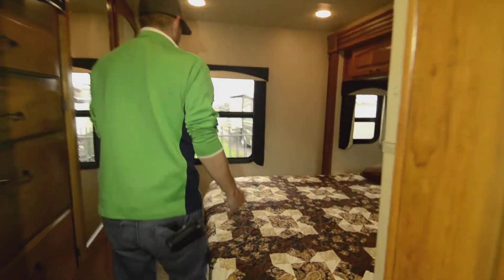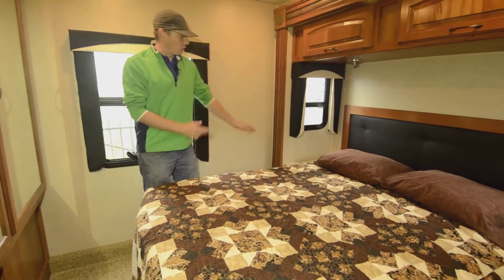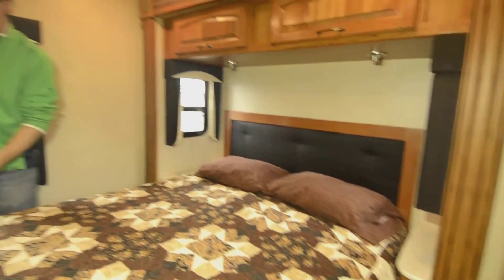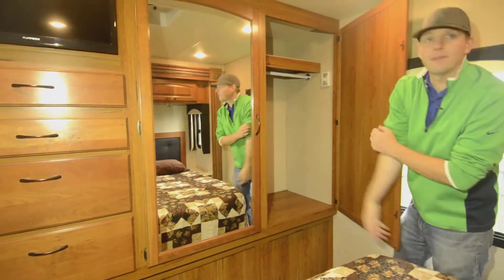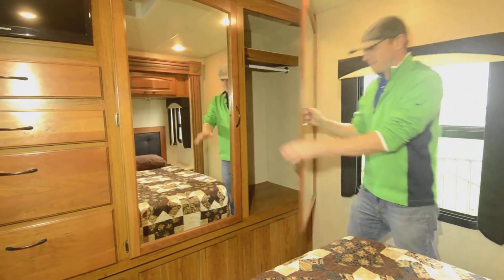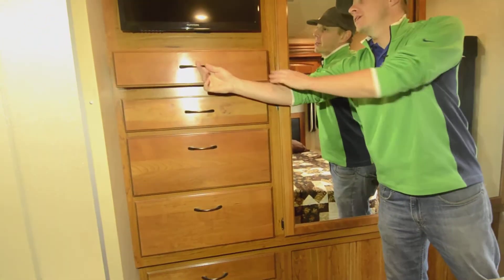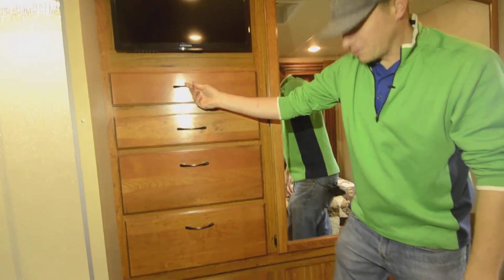Walking into the bedroom, you have a true walk-around bed, which in a 29-foot coach is hard to find — you can walk all the way around both sides. There's excellent closet space where you can actually hang up your clothing, dual-sided. We also have excellent drawers here so you can store socks, shoes, underwear, whatever you need — you've got the room for it.